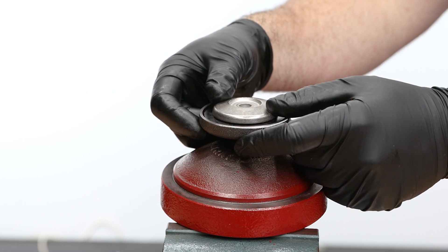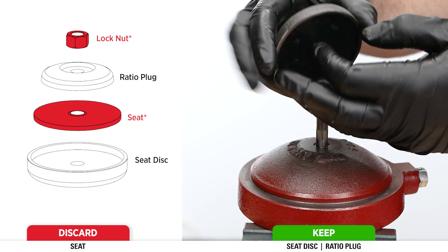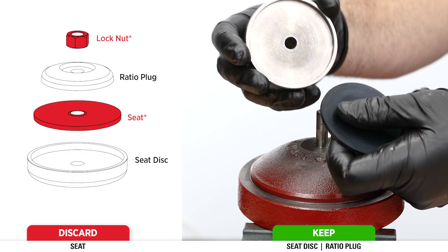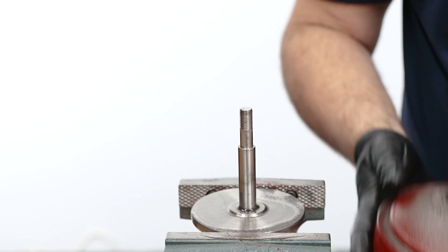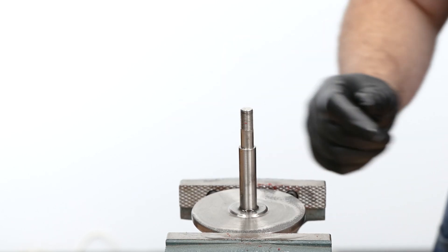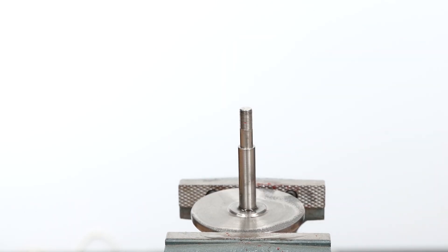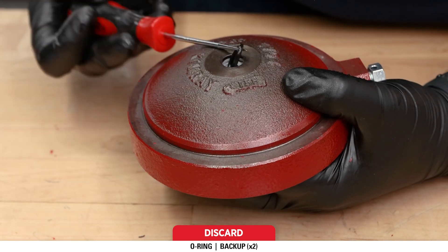Remove the seat disc, seat, and ratio plug. Discard the seat, but keep the seat disc and ratio plug. Lift off the lower housing from the stem. Inspect the stem and diaphragm plate; if they're in good condition, you can leave them attached. Using a pick, remove and discard the o-ring and two backups from the lower housing.